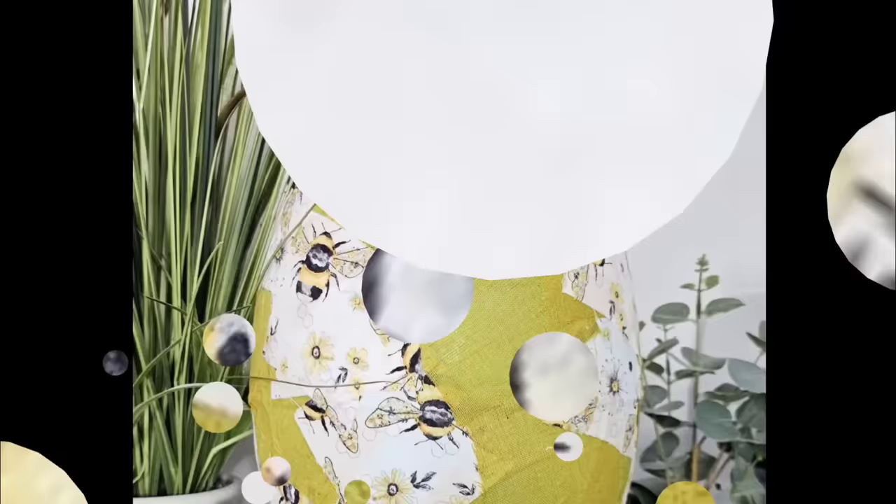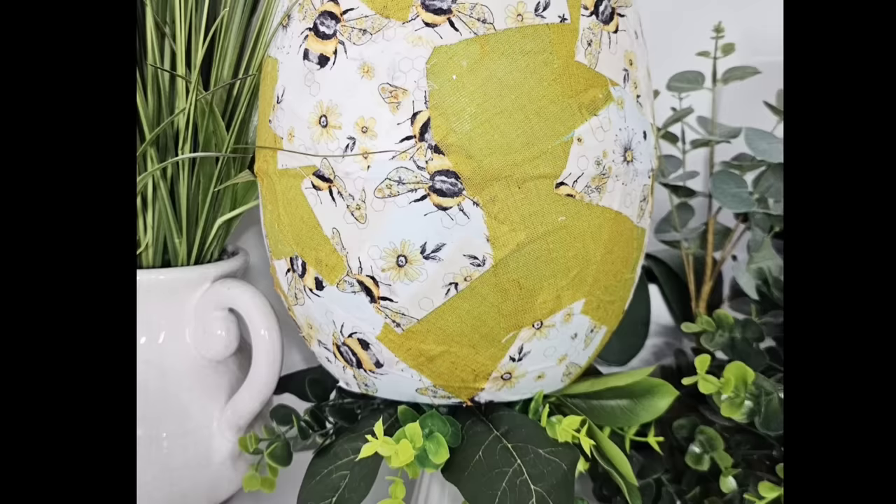This one is gorgeous. I love the size of this one. You can use any fabric, color, and design that you want. I would love to know what you think of this one.